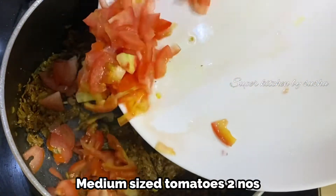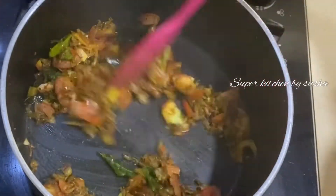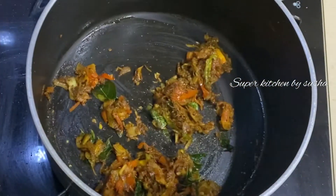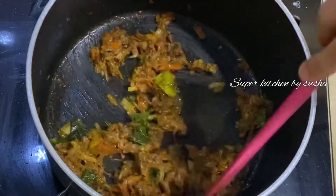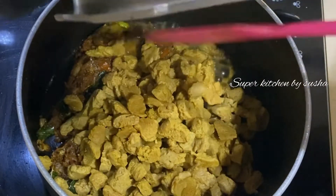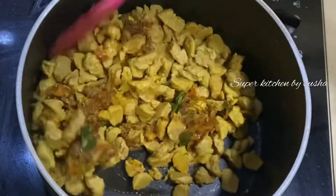Adding two medium-sized tomatoes, chopped, and give a good mix. I'm going to cover it and cook until the tomatoes are soft — about three to four minutes on medium flame.